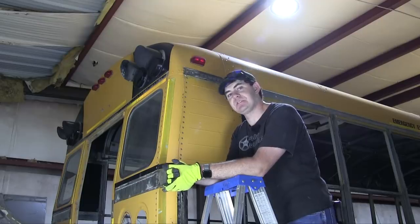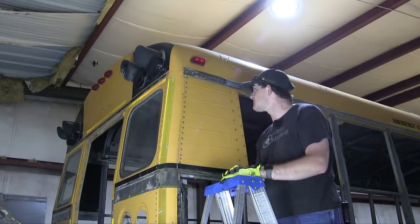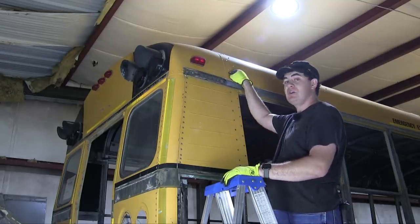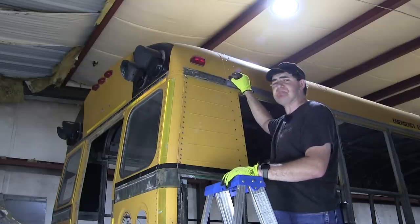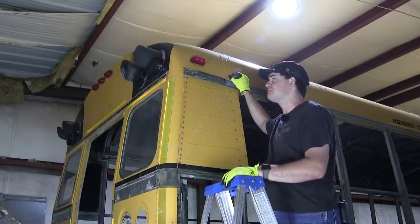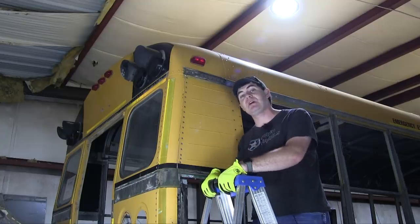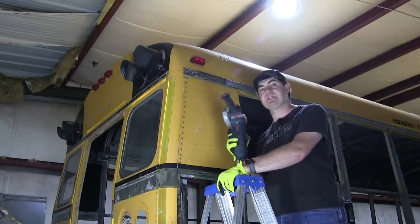And now for the far less fun part. The majority of this bus is held together by nice, easy-to-remove screws — billions of them — except for the roof. The roof is held together with rivets. Not blind rivets or pop rivets. Big, beefy steel rivets that you have to smash together from both sides. Through experimentation, I found out the best way to remove these rivets is with a good old-fashioned grinder.